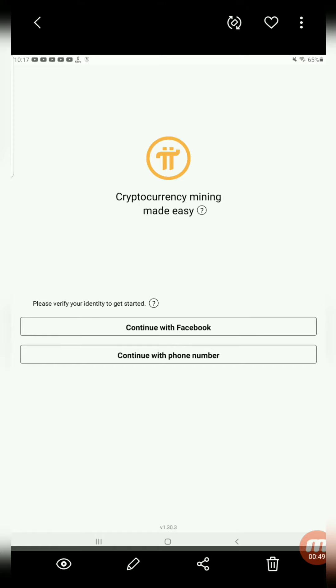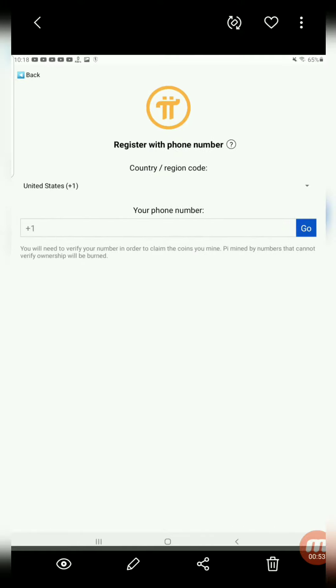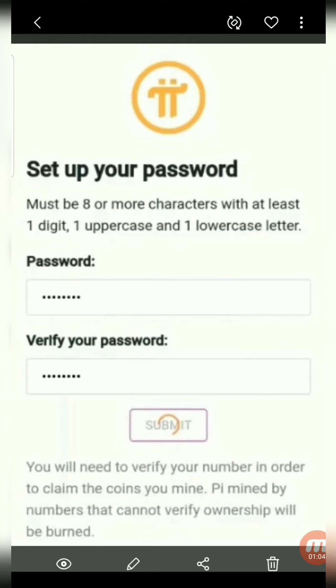Click 'Continue with Facebook' or 'Continue with phone number.' If you register via your phone number, choose your country and add your phone number. Set up your password.